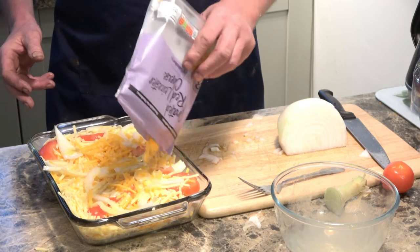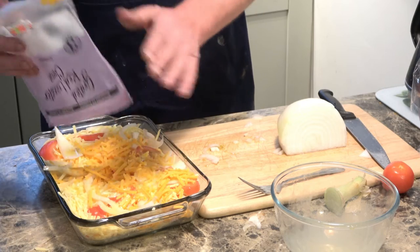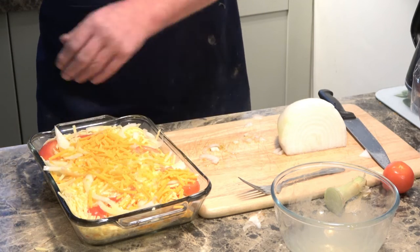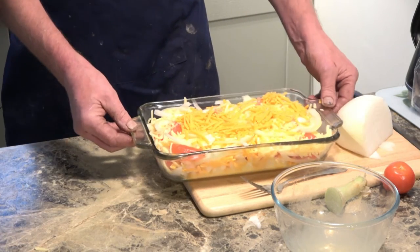This goes into a preheated oven at 200 degrees C. It'll probably take 45 minutes to an hour to cook. Put the last little bit in — that's it.